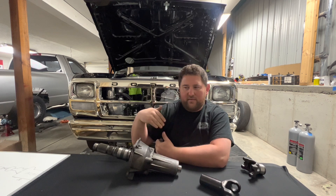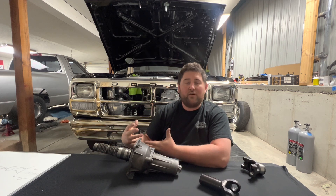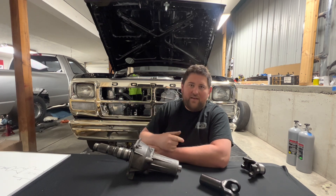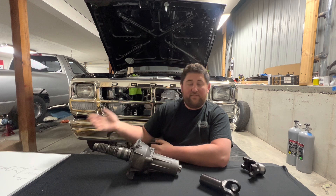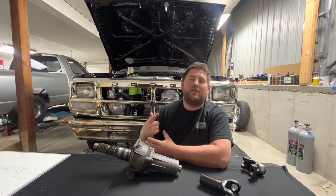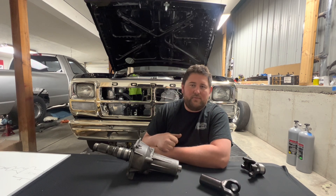At some point you get too long of a span and you have to make a decision: either change material type or go larger in diameter. Say you have a 70-inch driveshaft — that's going to have a much lower critical speed and much lower torque yield than the 57-inch, 4-inch aluminum driveshaft. So you're either going to have to go to a material that can handle the longer length, or you need to go larger in diameter — a 5-inch aluminum shaft would be good in that scenario.